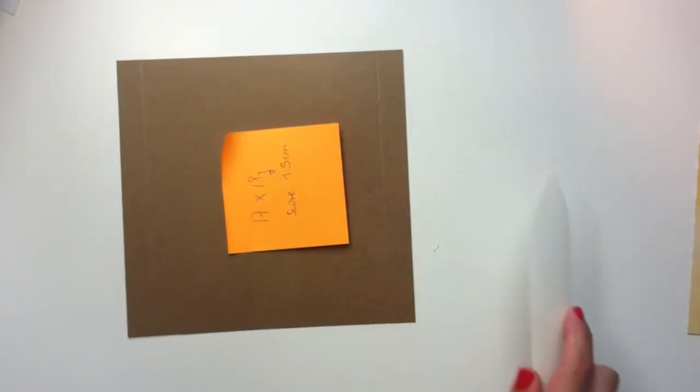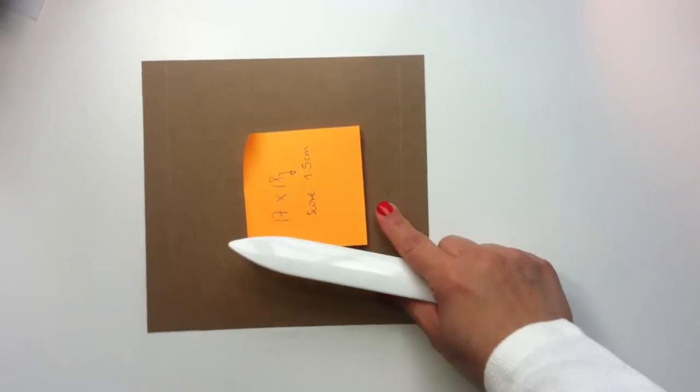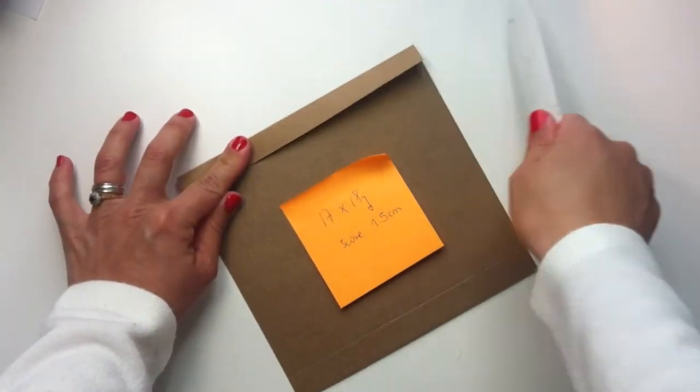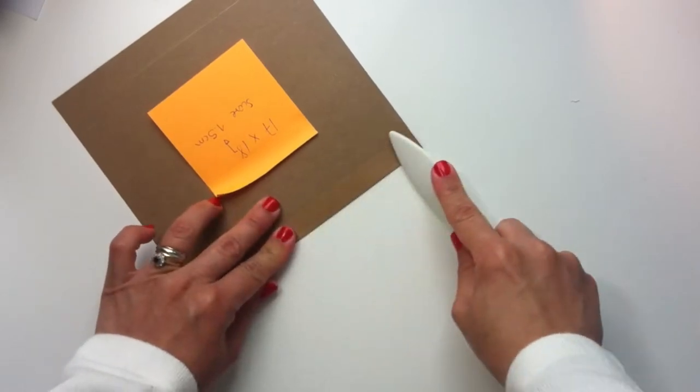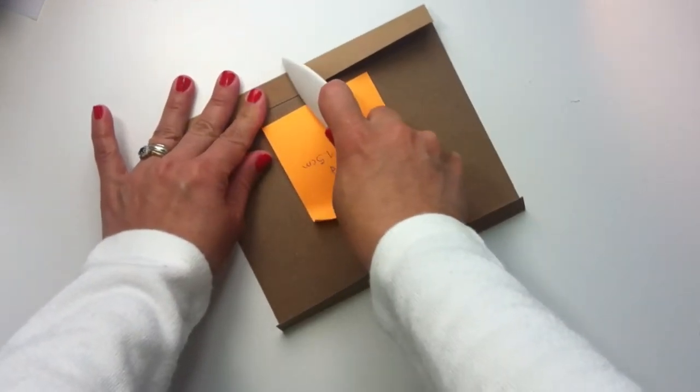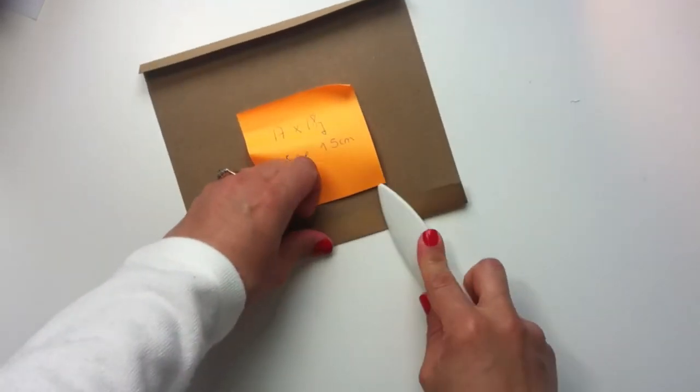When you finish scoring with your Stamping Up trimmer or with a scoring board, all you have to do is fold the paper just like I'm doing here, and we are done with this part. It's very easy.